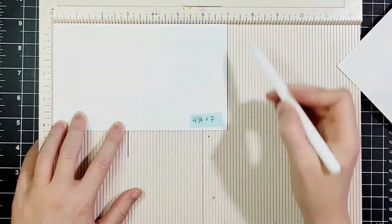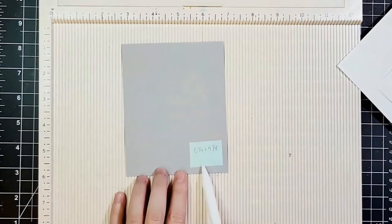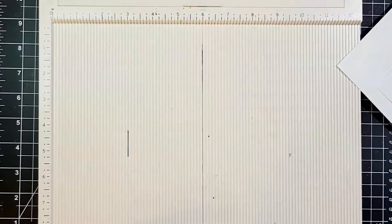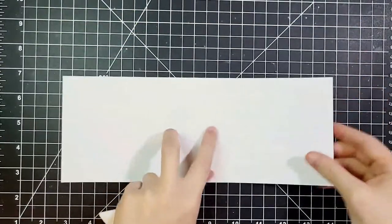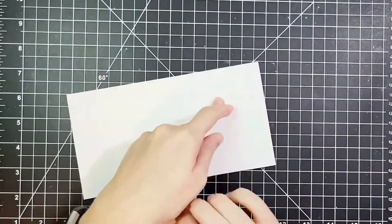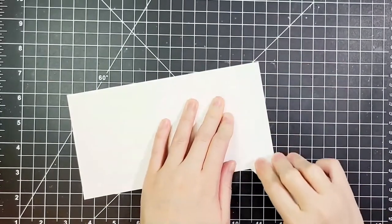This piece is going to go in the middle of the card and hold our pop-up snow globe. This piece is five and a quarter by four and an eighth, and it's going to go inside the card as a place to write our message — but we're going to do something extra special with that as well.